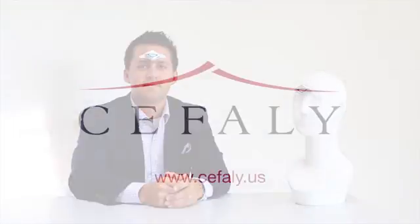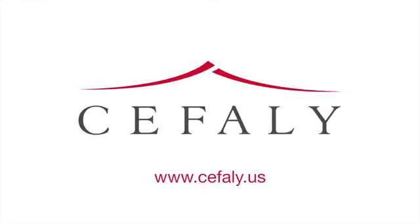I myself am a Cefali user and I can tell you that each and every detail will make your experience an improvement from the Cefali 1. Here's to the future of migraine treatment.